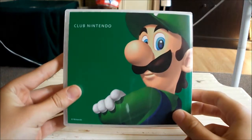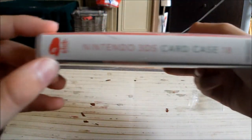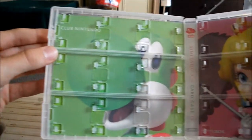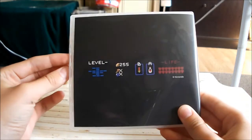And here it is with the Mario one. I thought my video would be finished, but apparently not. So here's the Mario one on camera — really nice, I'm loving it. Here it is. Now here is the Legend of Zelda one, the Legend of Zelda game card case. Very nice.